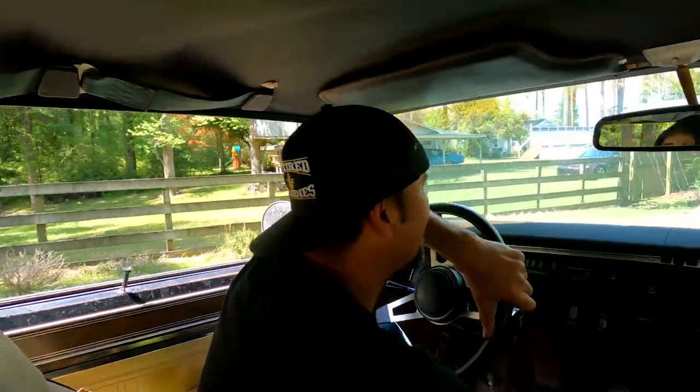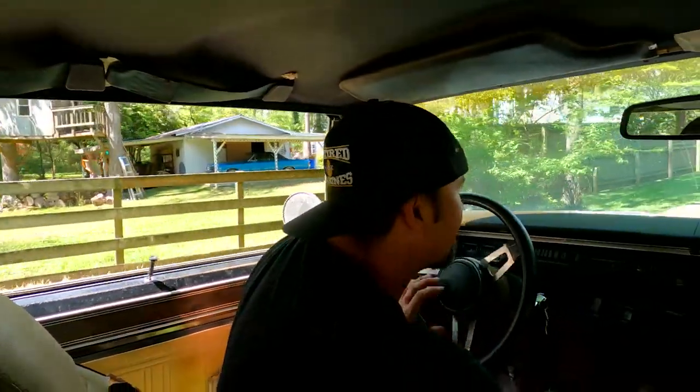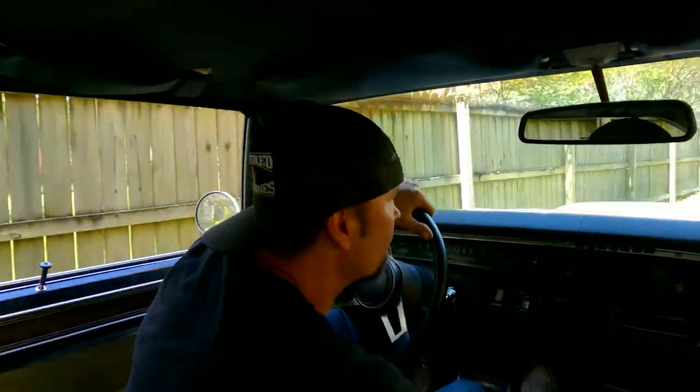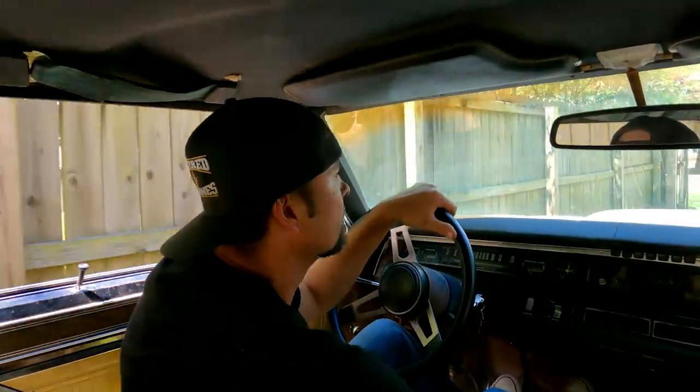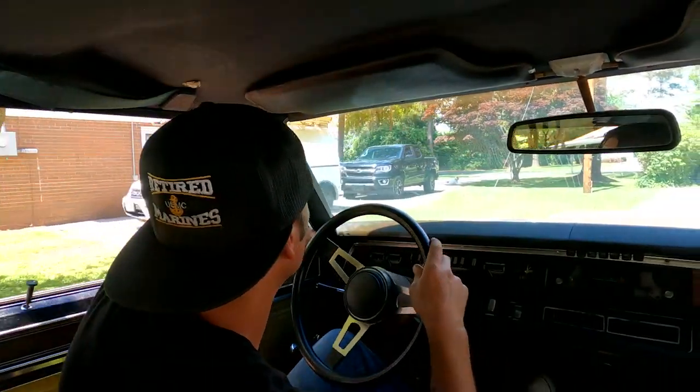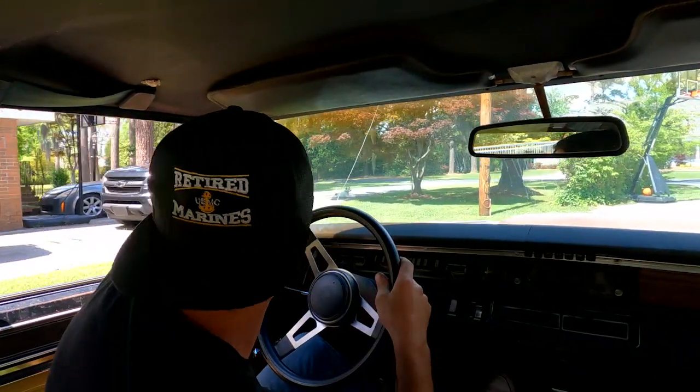'70 Coronet 500, man. Hasn't ran in years. This is my favorite part about doing these cars — opening up this wing window.